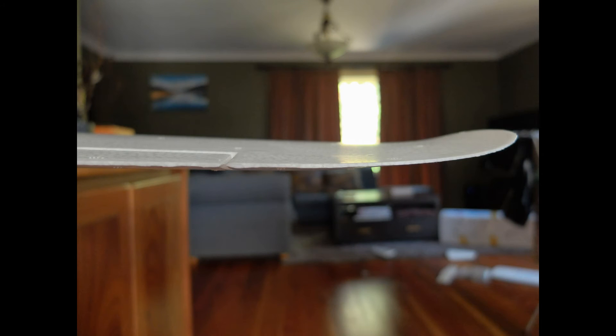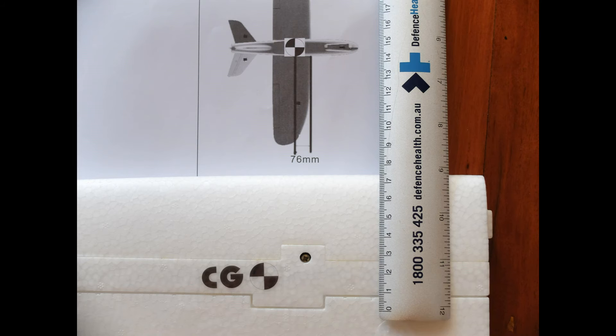This photo shows the little bit of dihedral in the wingtips. Talking about the wing, they've placed CG stickers on the main spar where you'd expect to see them, but the manual actually says CG is at 76mm from the wing's leading edge, which actually places CG nearly 2cm behind the spar. Since most of my gliders have CG on the spar, I'm inclined towards believing the sticker rather than the manual.